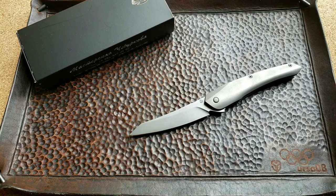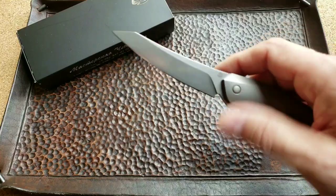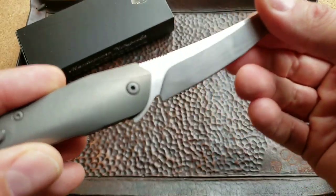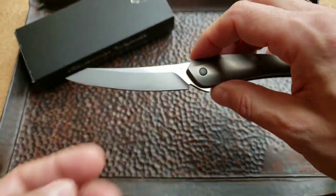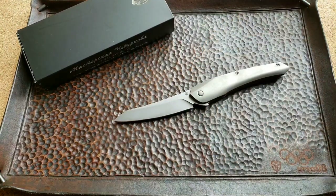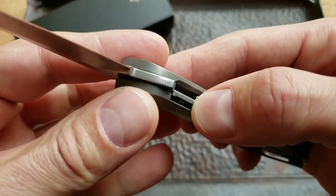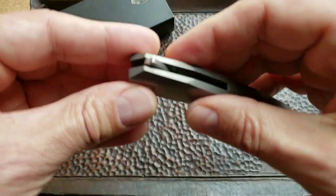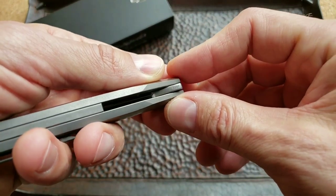Let's see the specs. Blade length is 90 millimeters or 3.4 inches. Blade thickness — the website says 3.1 millimeters. The blade steel is M390. There's a Chuburkov logo on the blade, and what I really like is that they put the year the knife was made — in this case, 2018. That's a cool feature.